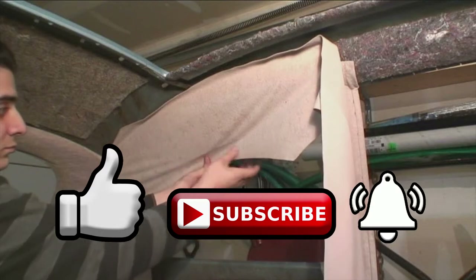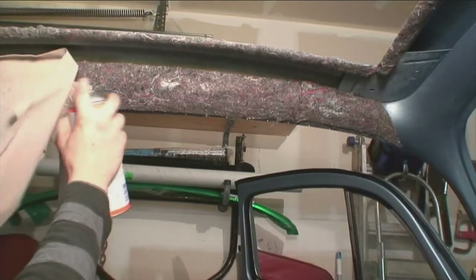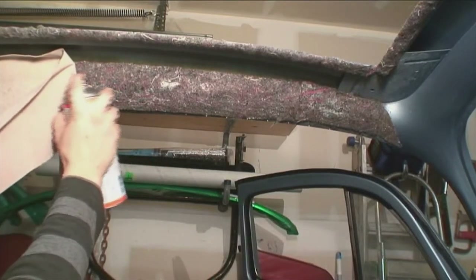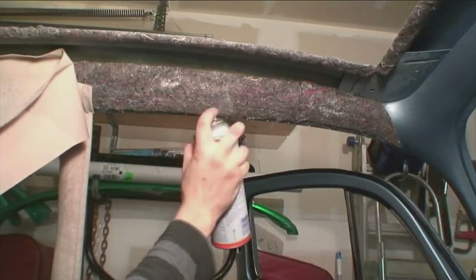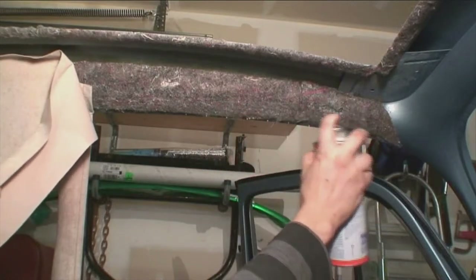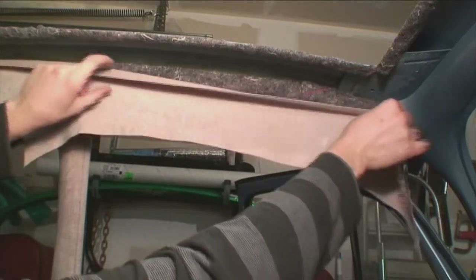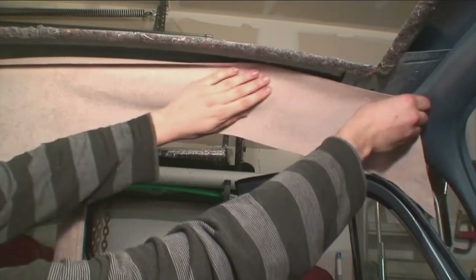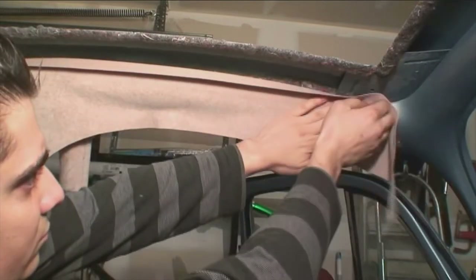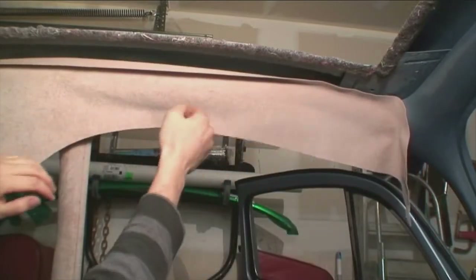I see a lot of cars restored with a headliner where they glue it to the ribbed area above the window — that's not correct. Just keep working your way forward. Sometimes you might have to stretch it; some kits come just shy of making it to the very end. Make sure you give yourself a little bit extra up on top — not too much, because later on a headliner gets tucked up in there and you don't want it to bunch up.